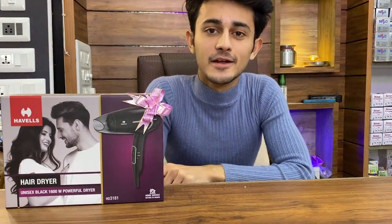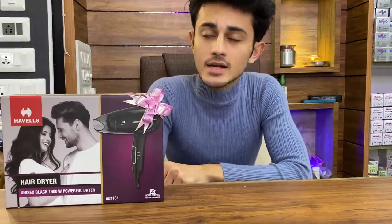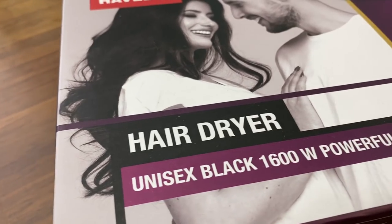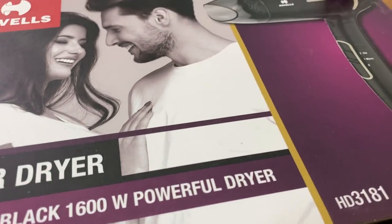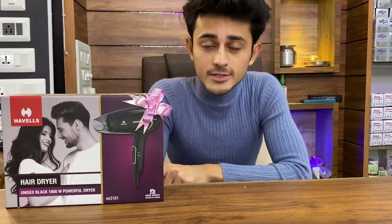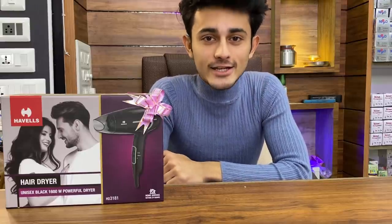Welcome back to Electrical Unboxing! Main Nitish aaj aapke liye laya hoon ek hair dryer jo ke Havells company ka hai. Isse pehle bhi humne ek Havells ke hi hair dryer ka unbox kiya tha — woh tha Wave model. Aur yahan HD 3181 model hai, aur ismein hain aur bhi dher saare features aur special features.